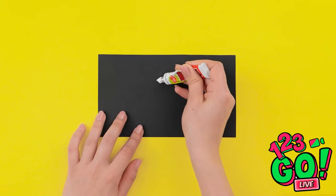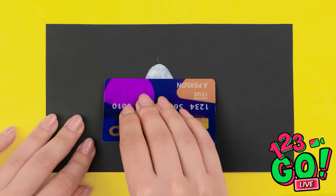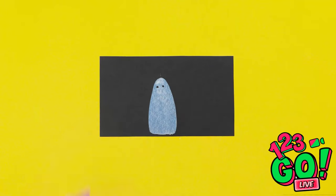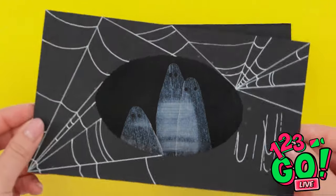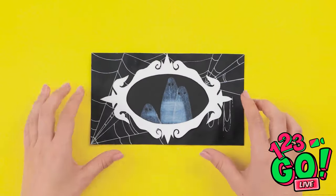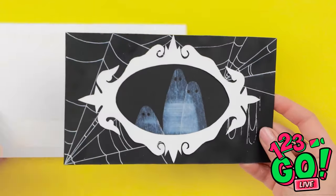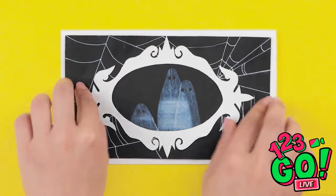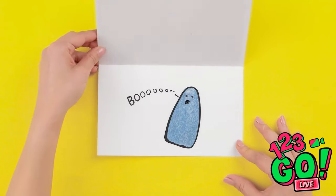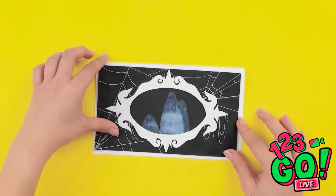I cut a hole in another piece of card and decorated it with spider webs — it looks like a picture frame! It's like a family portrait — I'll mount it on white card, there's a surprise inside it! Boo! Scared ya! Check it out, it's creepy, isn't it? How am I supposed to compete with that?